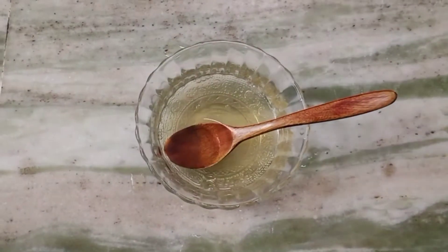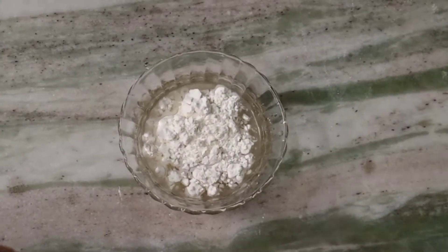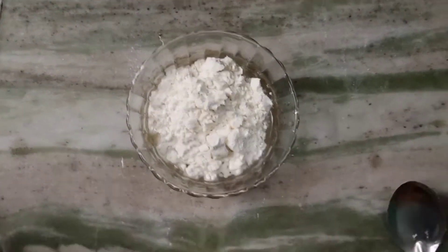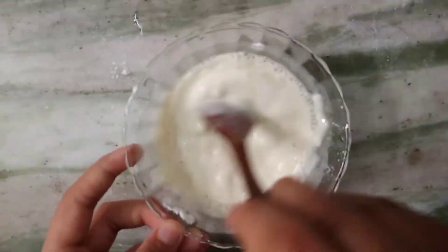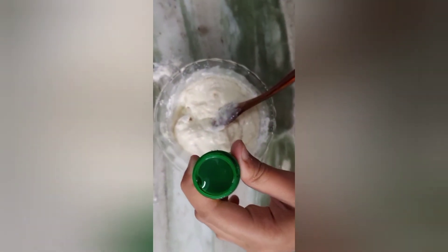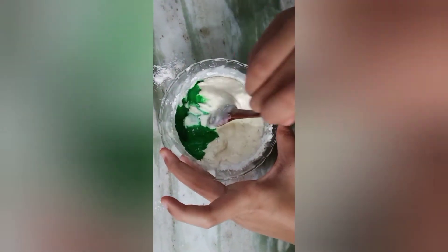We will add 3 tablespoons of flour. I will add 1 teaspoon of flour at a time. You can also add optional color — I think it looks good with the color. Now we will mix it well.